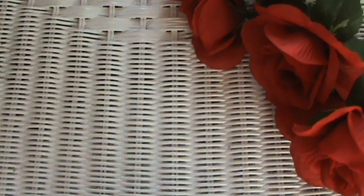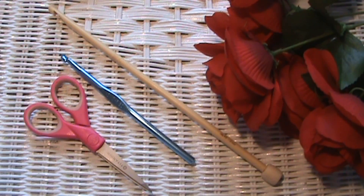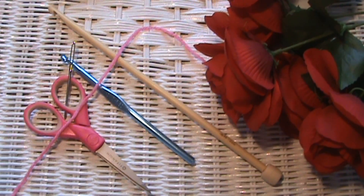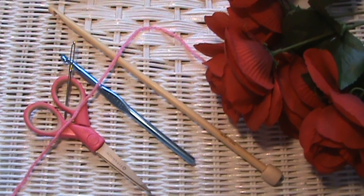Today we're gonna have lesson three of Tunisian crocheting and we're going to learn the Tunisian reverse stitch. So go ahead and get all your things ready — this is what we'll be needing: a Tunisian crochet hook, or a regular crochet hook if you don't have a Tunisian one yet, a pair of scissors, a tapestry needle, and a small ball of yarn in whichever color you want. I'm using Red Heart worsted weight yarn in the color pink. Okay, go get your stuff, let's get started!